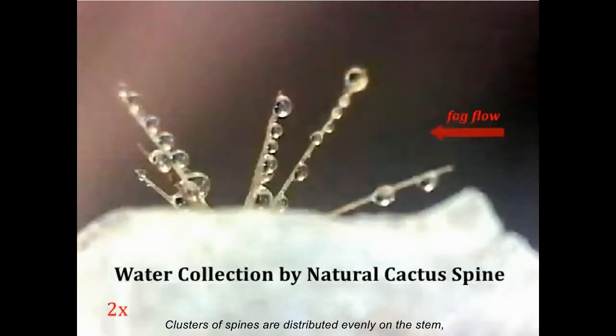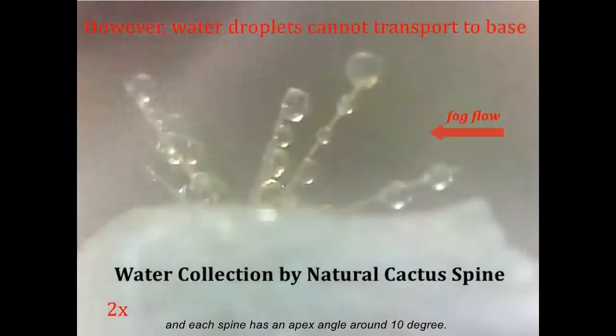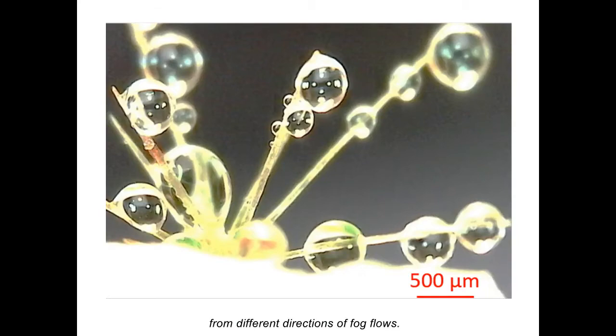Clusters of spines are distributed evenly on the stem, and each spine has an apex angle around 10 degrees. The spines in various directions guarantee the water collection efficiency from different directions of fog flows.